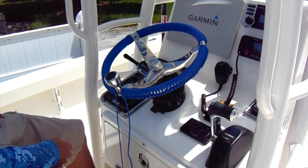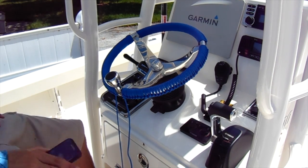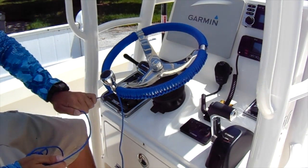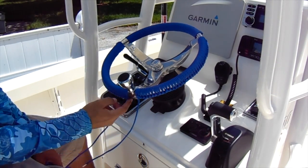Alright guys, I am officially done with this wheel wrap. I'll be honest, it took a lot longer than I thought — probably about an hour and a half to get it all done. I did stop for about 10 minutes to get a drink of water because it is extremely hot out here. I ended with an underhand — it doesn't really matter — just make sure you get all the way to the end and get it as tight as possible.